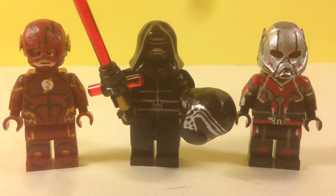As you can see, I've got three figures. The first one is the Flash from the CW Flash — that's a season two outfit. Next to him is Kylo Ren from The Force Awakens. He gave a big hint that he likes Star Wars figures, so that's why I put him in. He's a little updated from his last showcase. And next to him I've got Ant-Man from Captain America: Civil War.